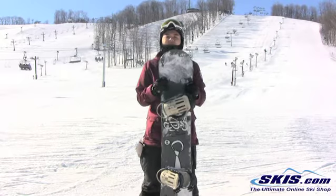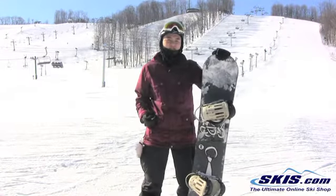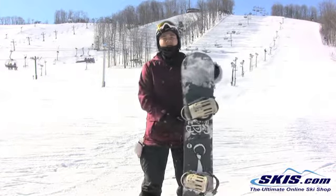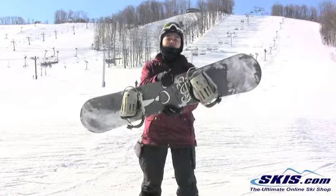It has that lively feel underfoot, so if you're into hitting rails, you're gonna get that locked-in feeling that you like. Again, this gets a 4 out of 5 from me. Anyone from a beginner and up, freestyle rider, can ride this board.